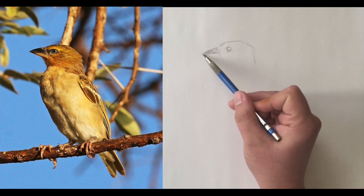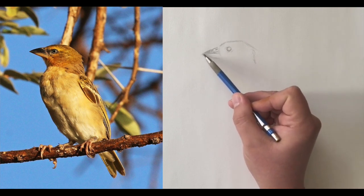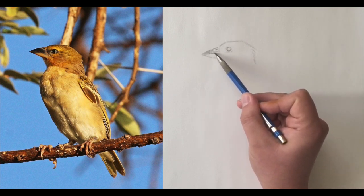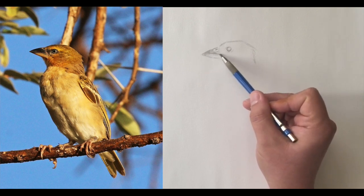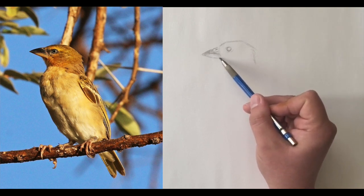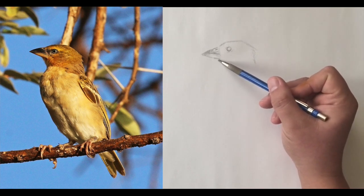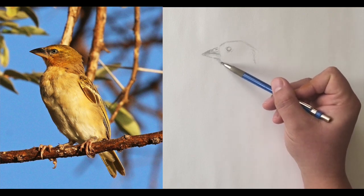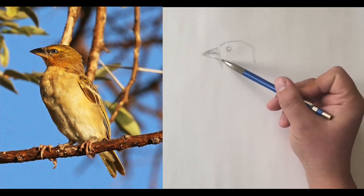I'm using the side of the pencil, the shading side, for most of this, and for little elements I'm just turning the pencil a little bit to get to the sharp knife edge part of it, so I'm kind of getting two things done at one time.